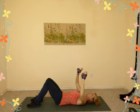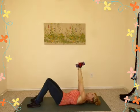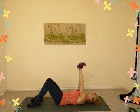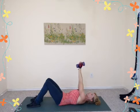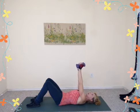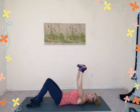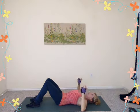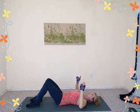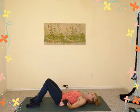Two counts down, two up — just four more. Press it up, inhale drop, exhale press, inhale drop, exhale press, inhale drop, exhale press. Good job. Bend your elbows, let the weights go. Stretch your legs out long, arms over your head — full body stretch. Inhale, exhale it out.